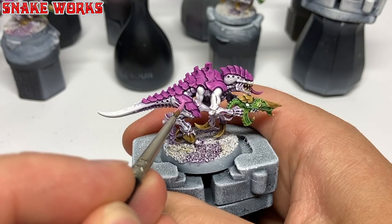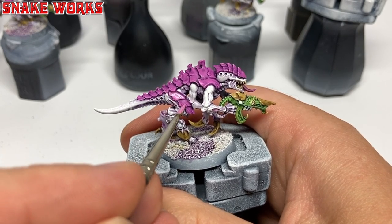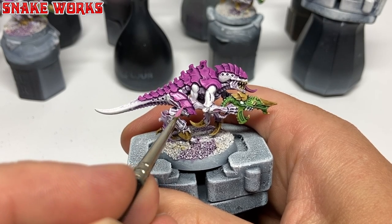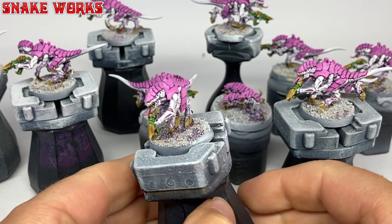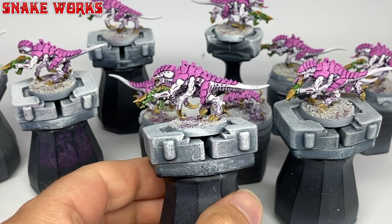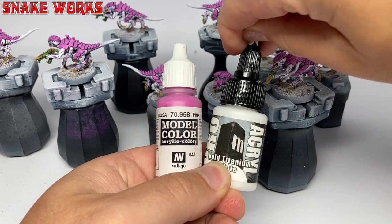Shall we move on to highlighting? Vallejo Model Colour Pink first. I then repaint all the armour panels in the pink, leaving the wash from before in the recesses. Would it have been quicker to recess shade leaving the pink? Possibly, but I feel like painting panels is faster than recess shading, and it's definitely easier. With the panels repainted, you can see those shaded recesses now. Next up, according to Mel, we have to do some sort of inverse highlight — the panels get lighter the further you push into them. I've never tried this before.